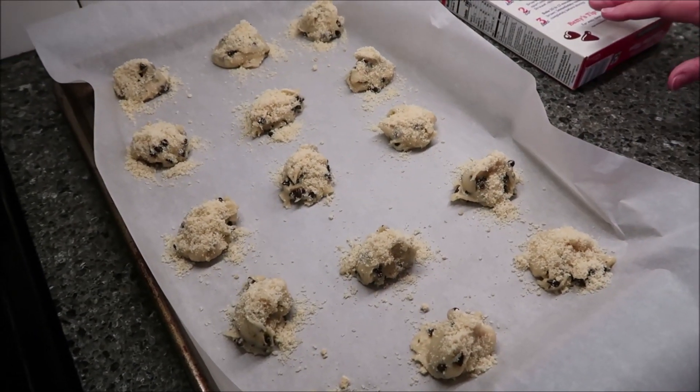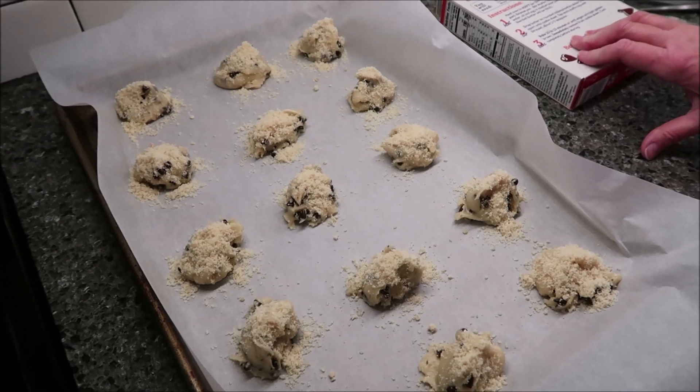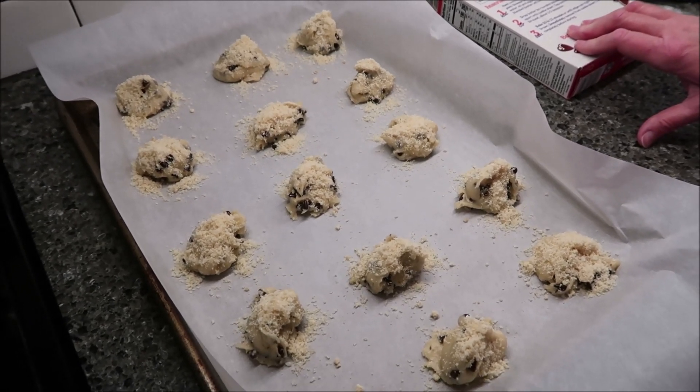Now you want to bake these. It says for 10 to 13 minutes. I'm going to bake mine for 12 minutes, and then we'll be back.